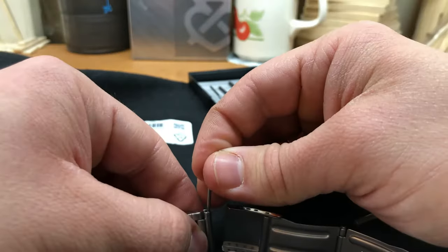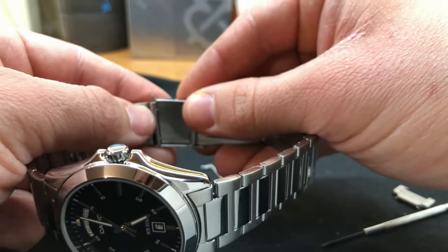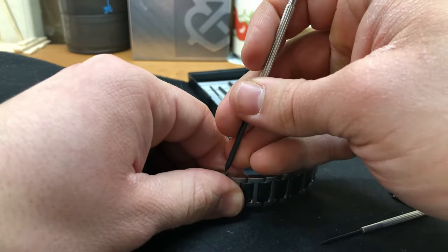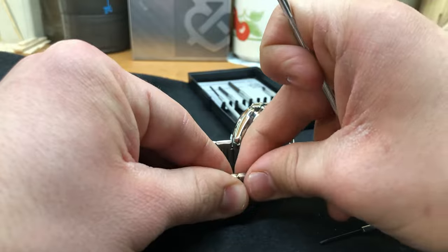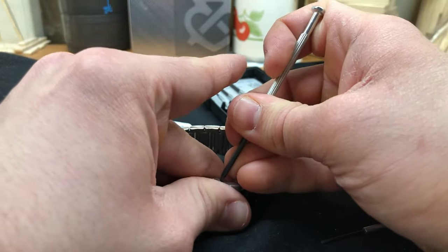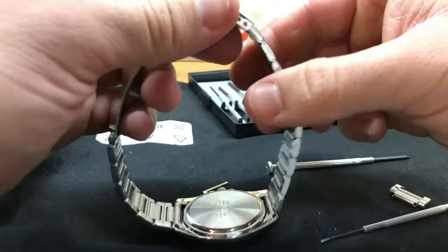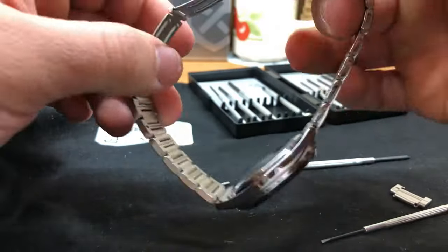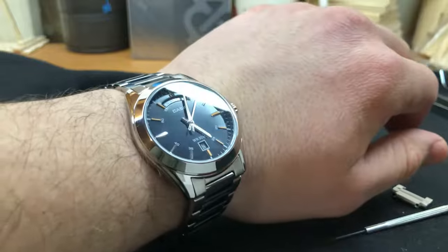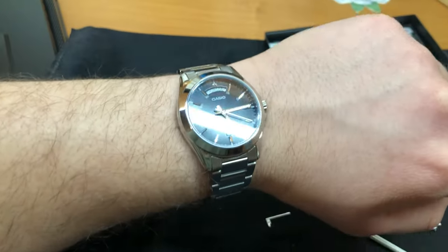Again, you have to use the sharp edge tool and make it one piece. Yep, that's it. Now put it on and see how it feels. It looks great. Okay guys, thank you so much for watching and see you in the next video.